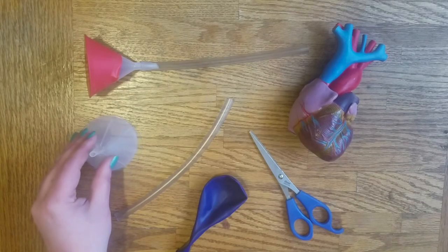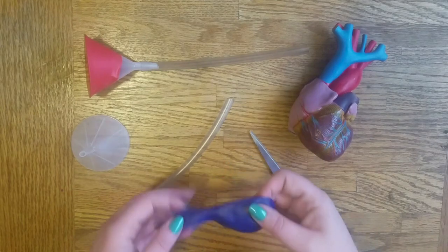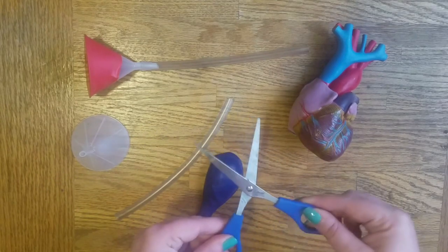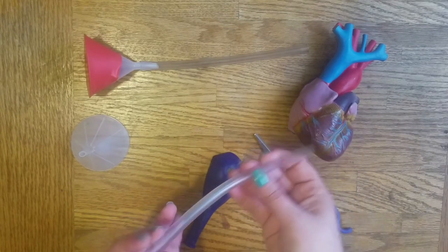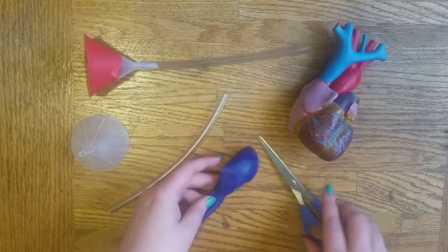Here's what you'll need: a funnel, a balloon, some scissors, and a piece of plastic tubing. These can be found at the hardware store. There are many different sizes and you may need to have a grown-up pick out the right size to fit with your funnel.